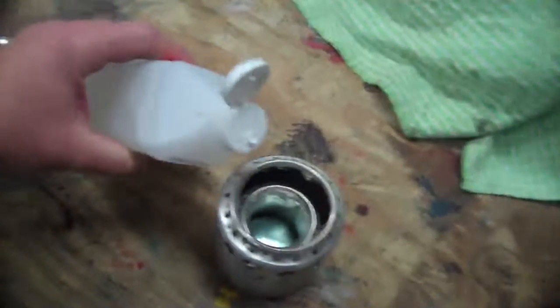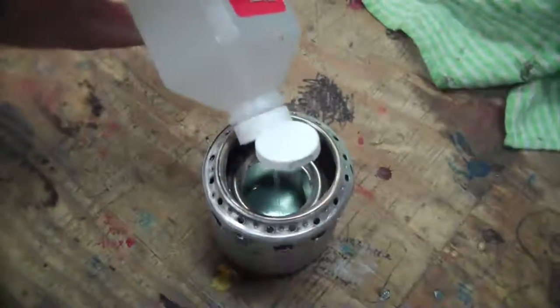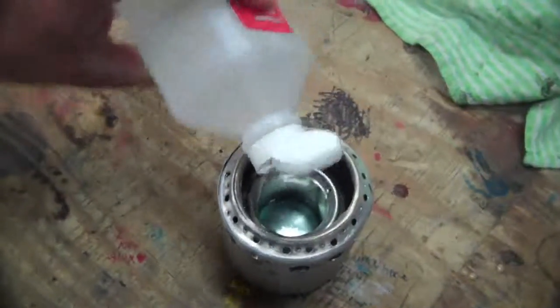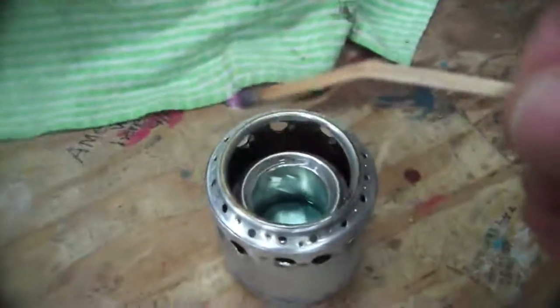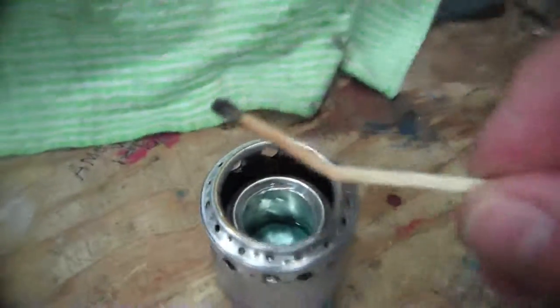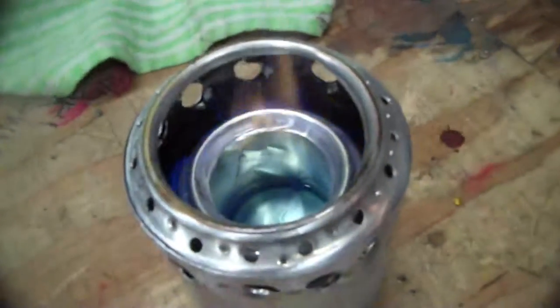I've got the lens on, time to pour some fuel in there — got some Sunnyside brand denatured alcohol. Light that bad boy up. Dang it! My last match, let's hope it works. And it's lit.